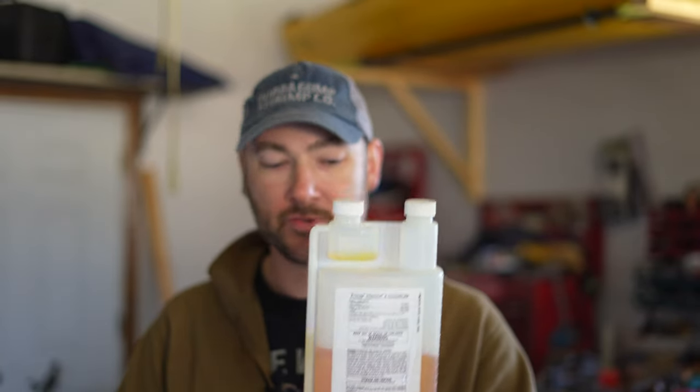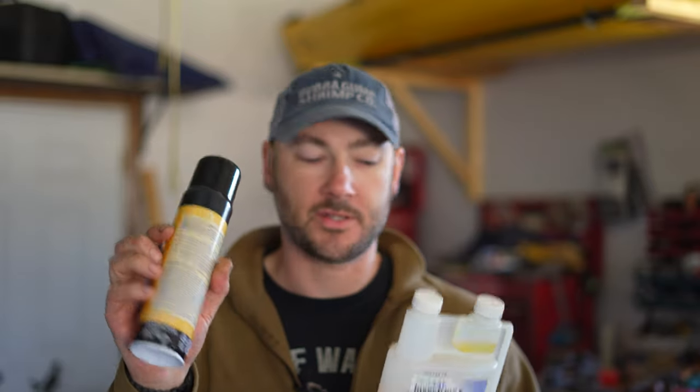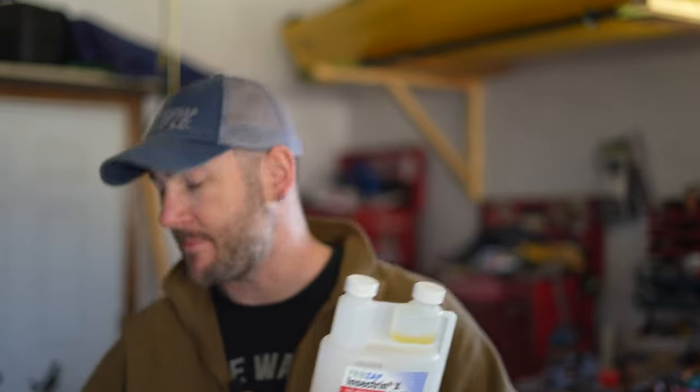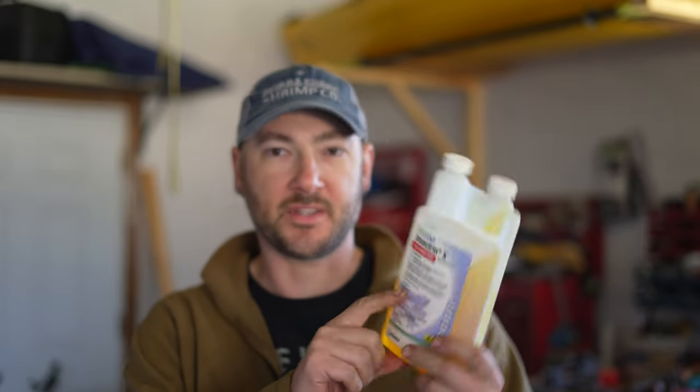Plus I can kind of up the strength a little bit. Just make sure whichever one you use, you do read the warnings because we are dealing with chemicals. This is supposed to be harmful to cats, but this one here says it's safe for dogs. So take it for what it is.